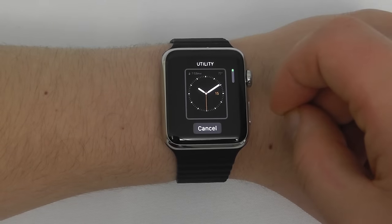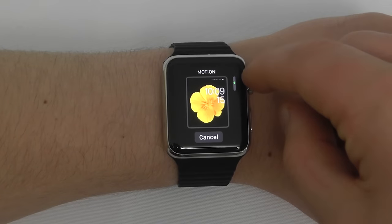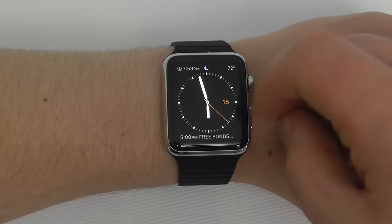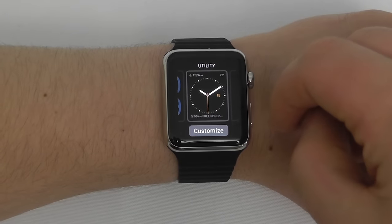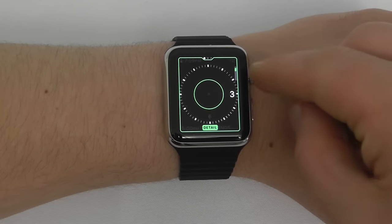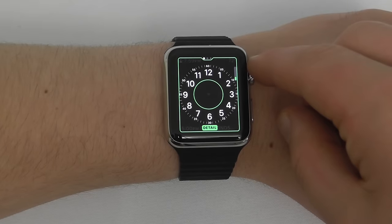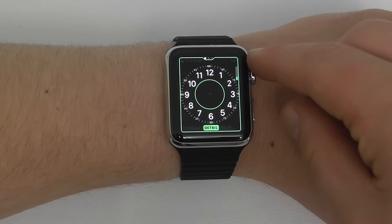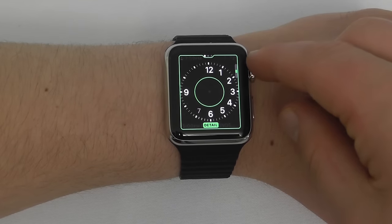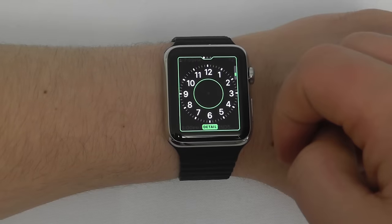Click on New and choose what type of watch face you want — use the Digital Crown to select. I like the Utility, so I'm going to click Utility. From that I can hit Customize. I'm first able to customize the detail level: how many numbers to show, whether to include seconds and minutes markings, or take all detail away using the Digital Crown. I like all the numbers but no minutes, so that's good. I'm going to swipe over to the next option.